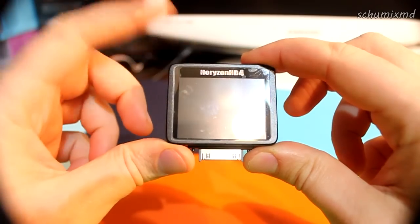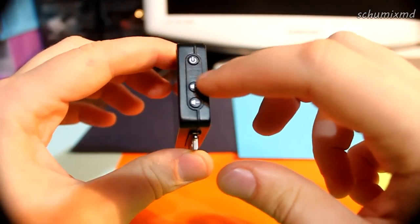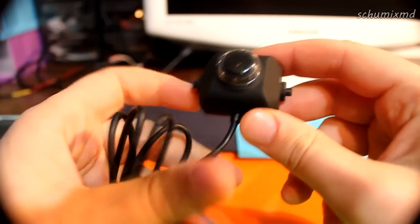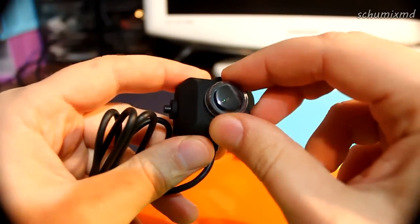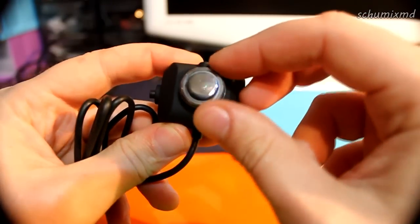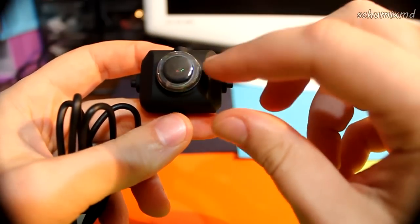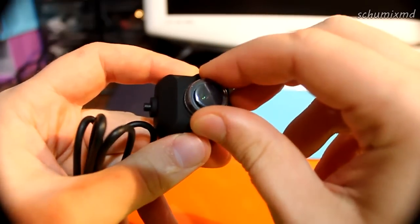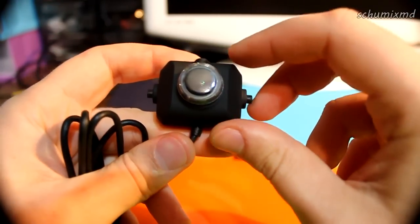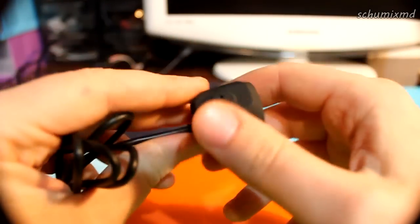The LCD screen has three buttons — on/off and volume up and down — and here is the speaker. Here is the camera module with a transparent cap. I actually like the transparent cap because I missed some cool shots on my Mobius when I forgot to remove the cap. With this one you still get some shot — distorted, but it's there.